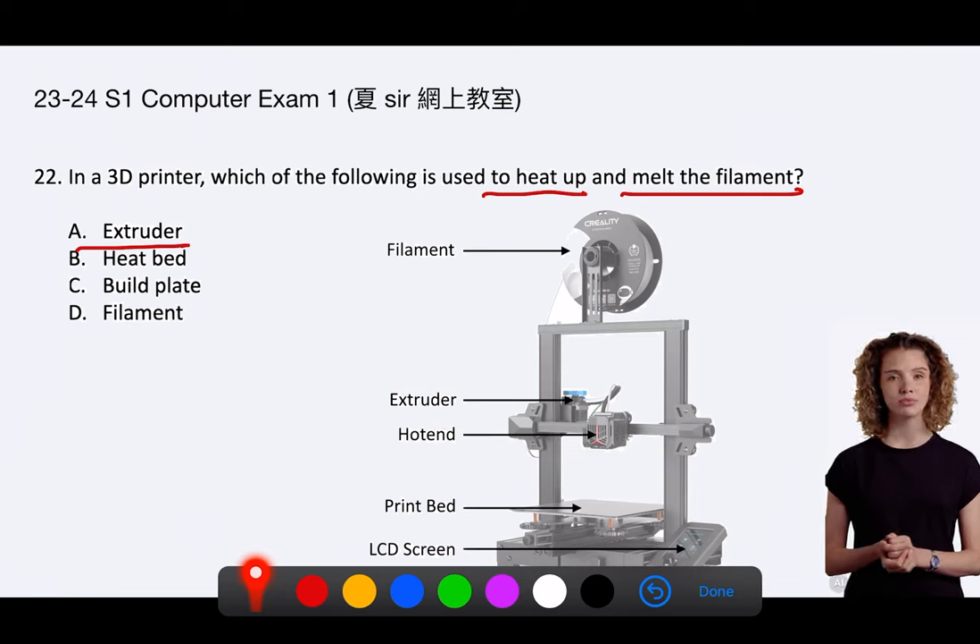B. The heatbed is not the answer because its purpose is to maintain a warm environment for the base of the print, ensuring better adhesion to the build plate and reducing warping, not to melt the filament.